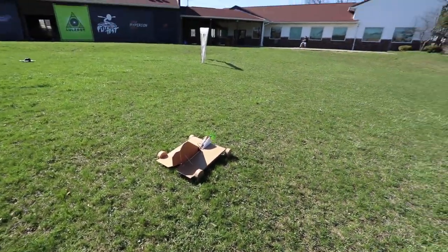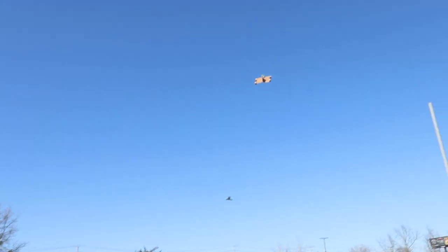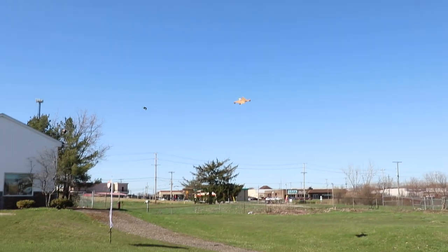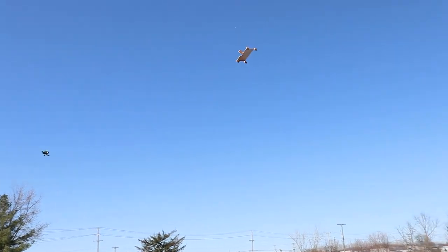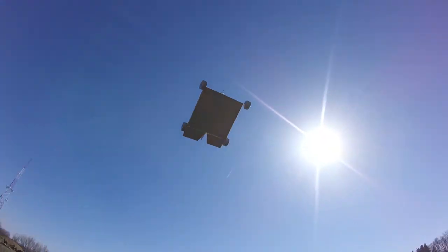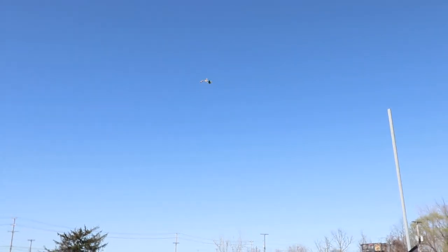Ready? Three, two, one. Go. Yes! Oh dang! What in the wind is that? I'd say it broke ground there. Look at that! It's flying so good now — it's incredible. It's inverted! Those are probably the biggest elevons I've ever seen. Watch the poles, bro. It's windy today — definitely probably more than 10 miles an hour — but this thing gets blown around. There's not much to this thing.